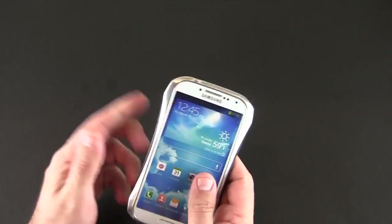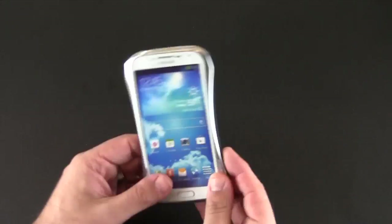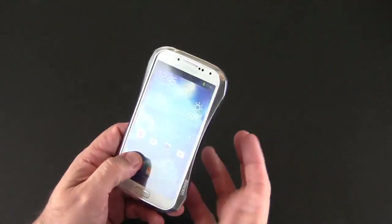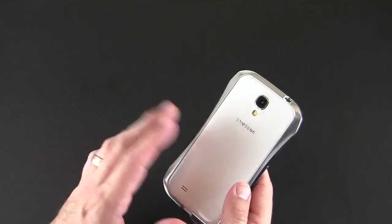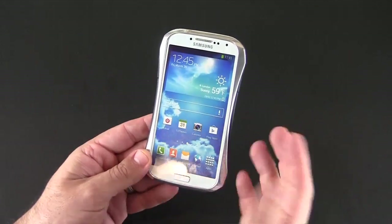I kind of wish that branding wasn't there. I dig this case a lot, but I'm not a fan necessarily of Ducati, so I don't know that I'd want that there. I wish they maybe made it optional — one design without it. I like that the 3M sticker is there if you want it, but not as part of the case itself.